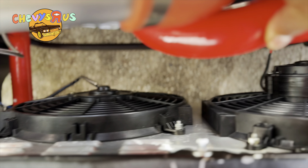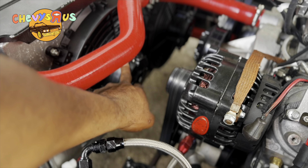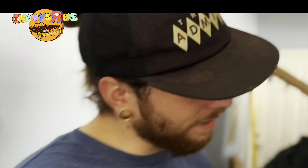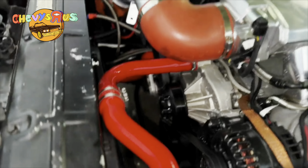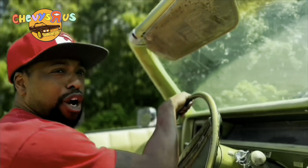What a difference, oh my god! Look at that — got one fan installed, man. Bigger fan motors. What do you think, Chris? It's looking nice under there. Y'all heard him!